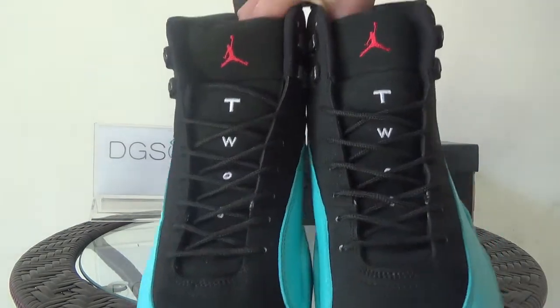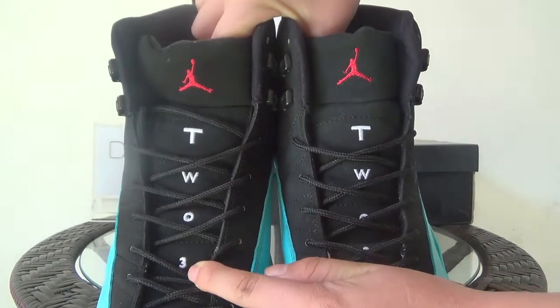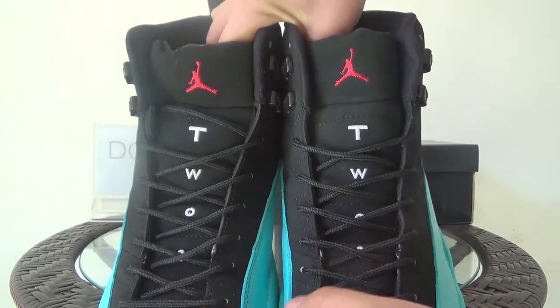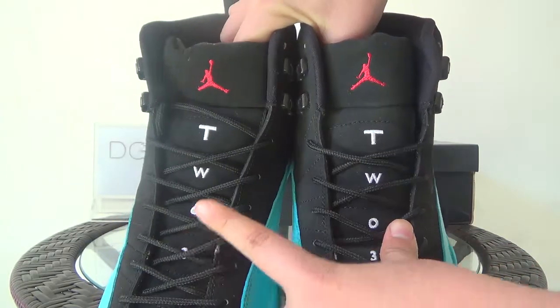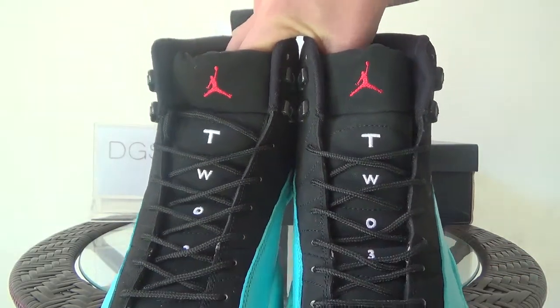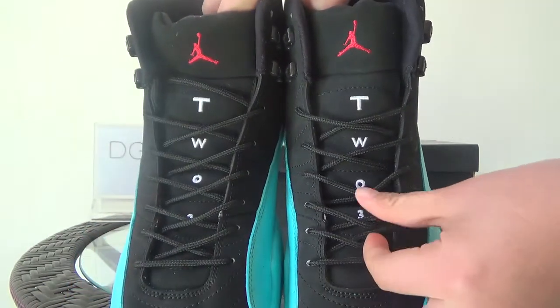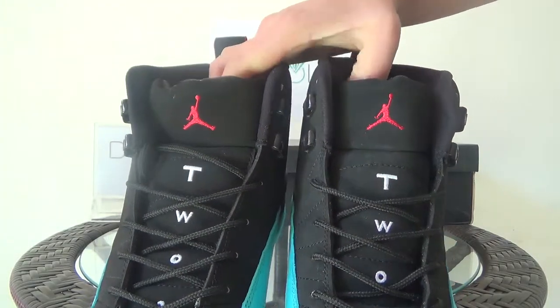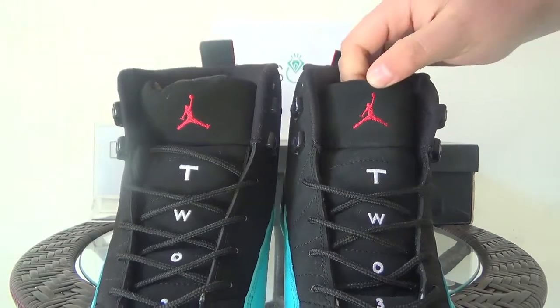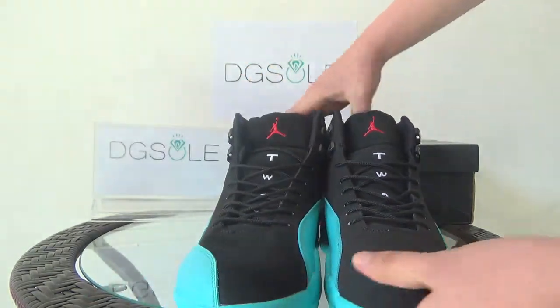Also here on the tongue you can find the number 23. And also you can catch the small round shoelace on the tongue. You can also catch the red Jumpman logo.